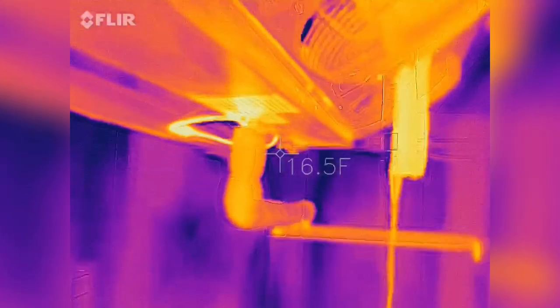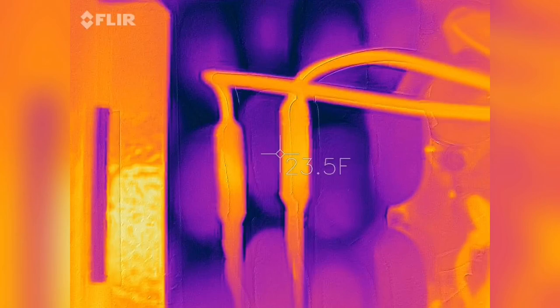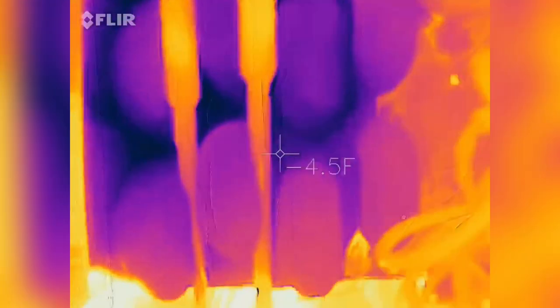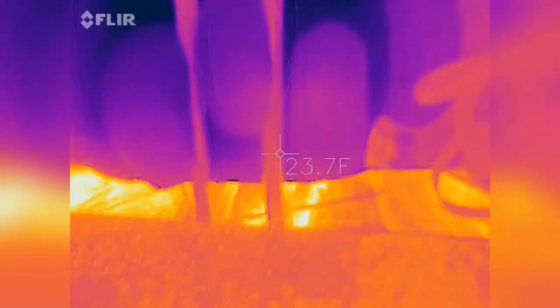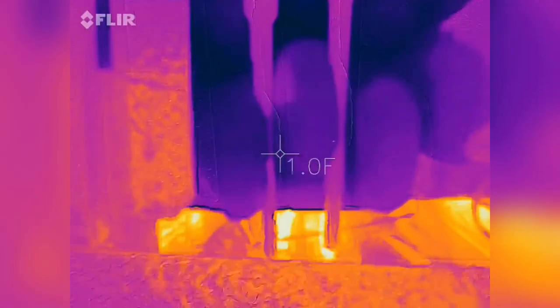Alright guys, here we are. There's the defrost heaters, and it appears they're running. The defrost heaters are working. You can hear a little bit of sizzling going on now. I can definitely feel the heat right here.